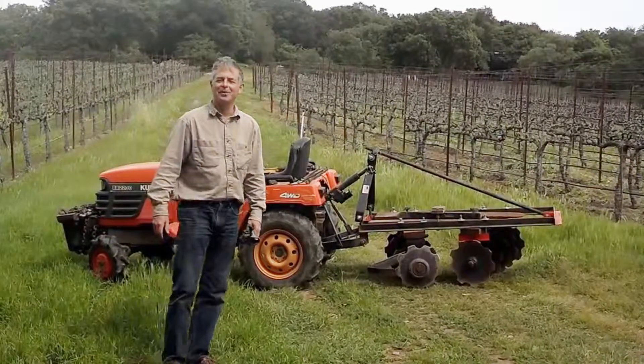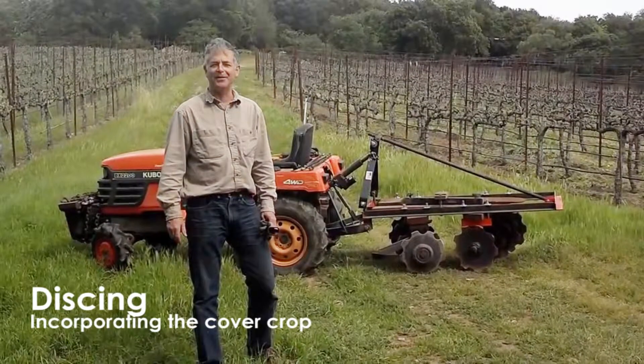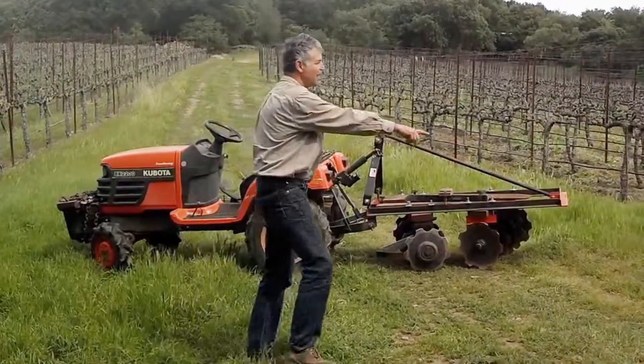Yesterday we mowed down the bell beans, the peas, the veg, the barley. Mowed it down out here, you can see.